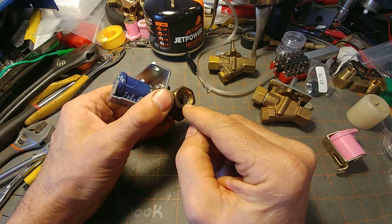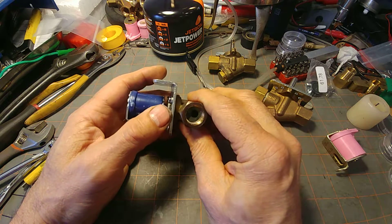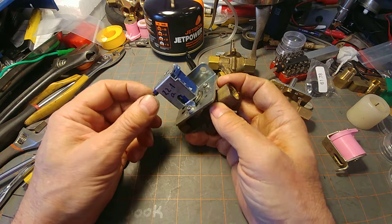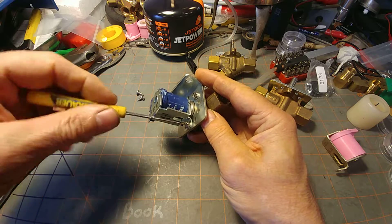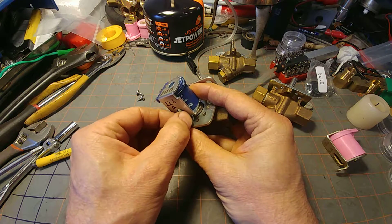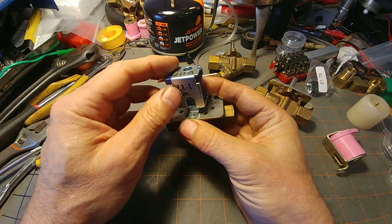This is a 3/8 iron pipe national pipe thread size. This is the inlet side and that's the outlet side, and of course this is the solenoid — this happens to be a 24-volt solenoid. The screws are a quarter-inch drive head with a three thirty-seconds thread. Currently they are stainless steel; some of the older models are just regular steel.